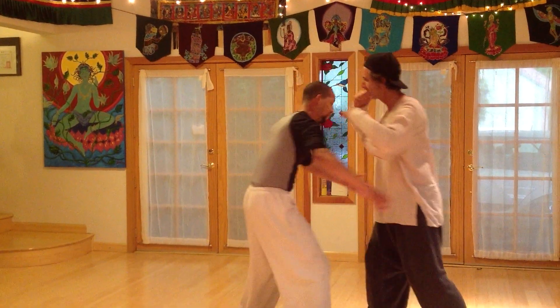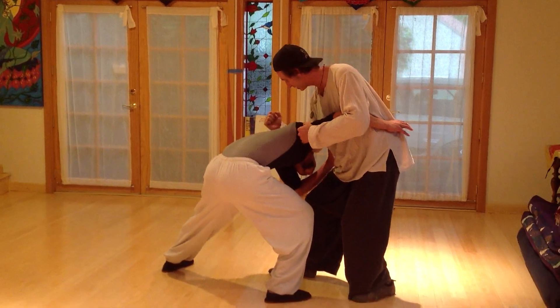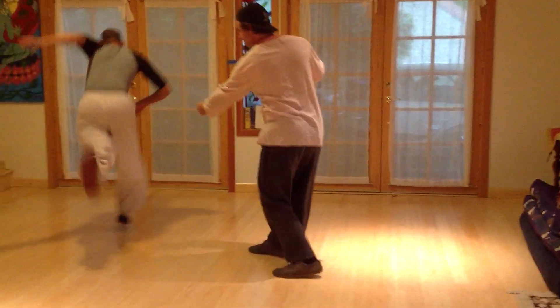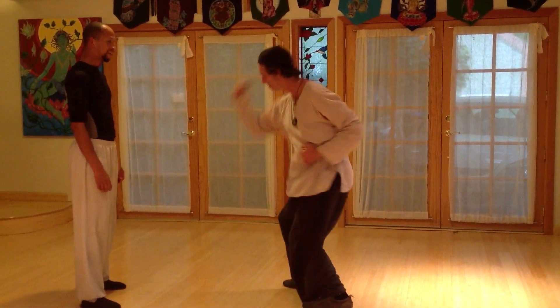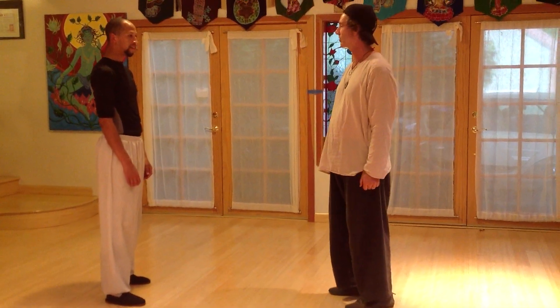Now we do the wrestling with crushing. We just literally drop our elbows right into his throat, his neck, then just go right to the armpit. Just break his lock, hit him. That's crushing.